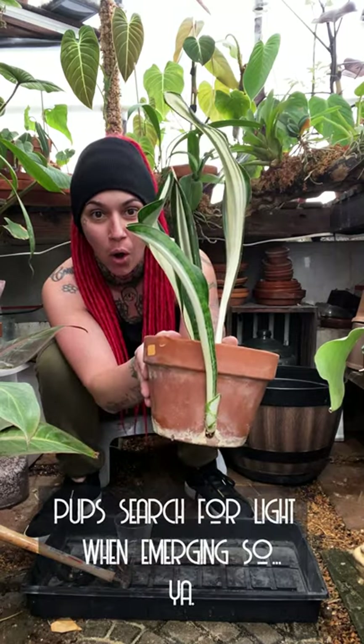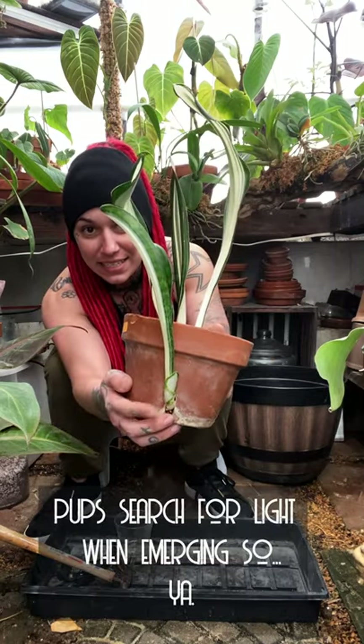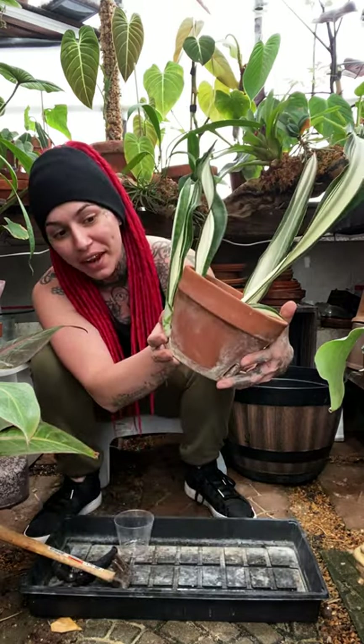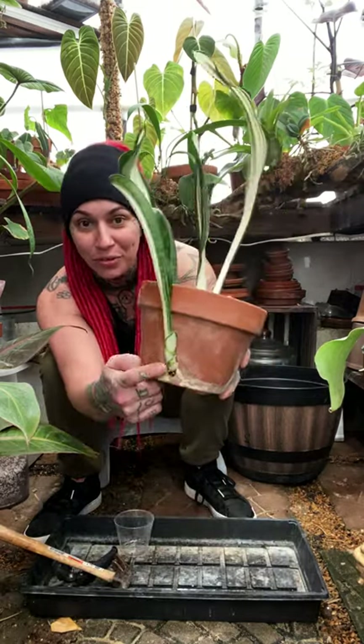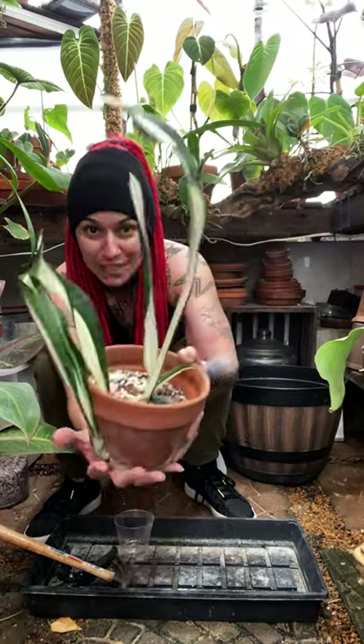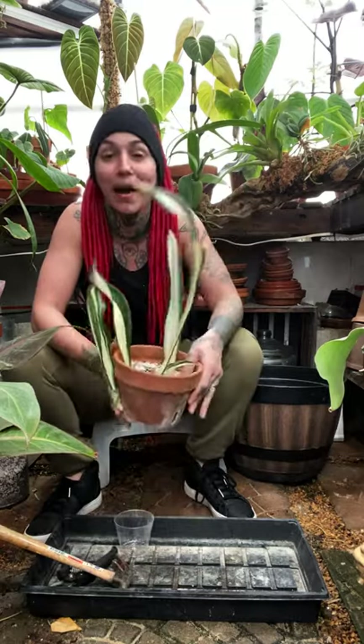See this? It's all bad. I'm positive I'm not going to be able to get that root back through this drainage hole, considering it has filled the entire hole up. So I'm going to have to break this perfectly good clay pot in order to get this beauty out.